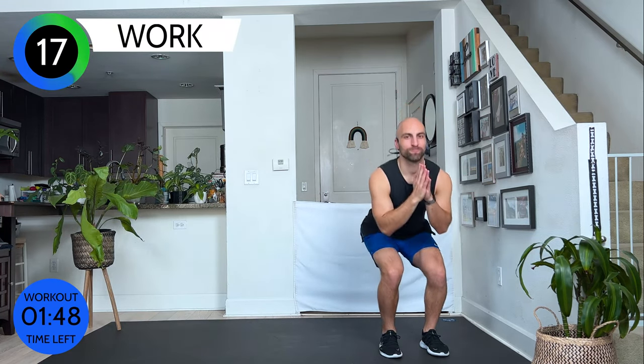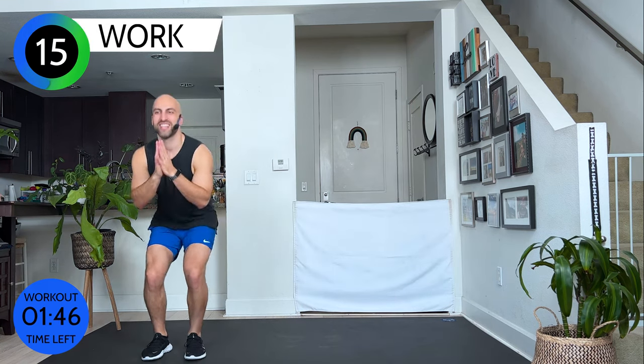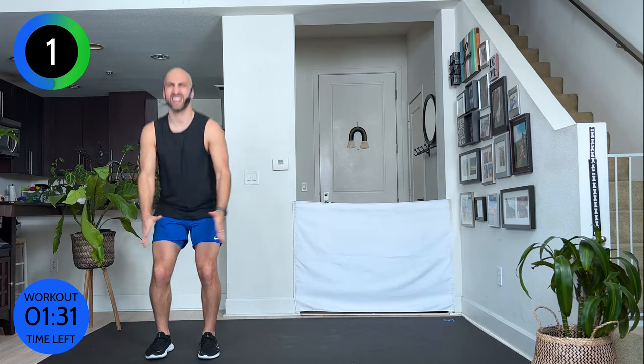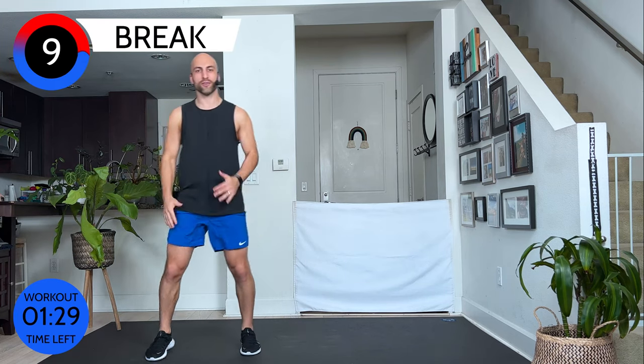Squeeze. Chest open — can you come a little lower? Come on, let's get uncomfortable a little bit. This is the last time we're doing this exercise today. Walk it out, ten seconds.